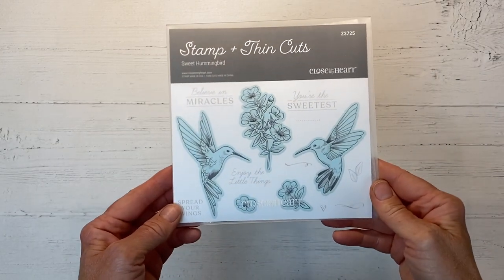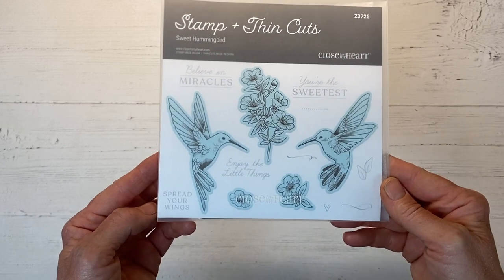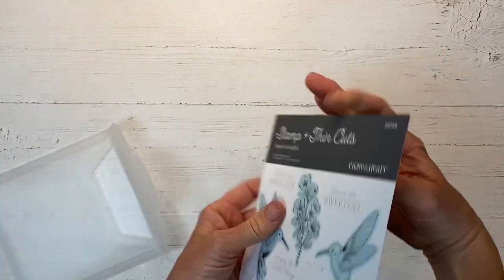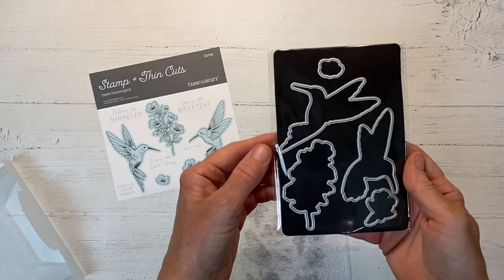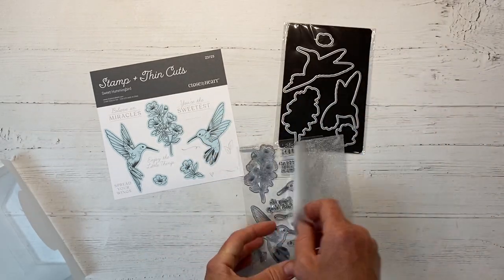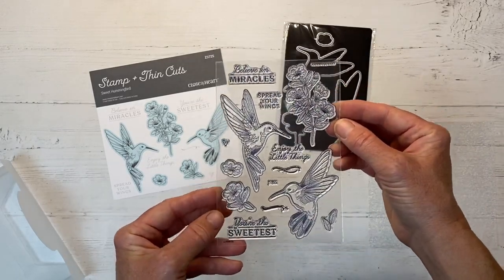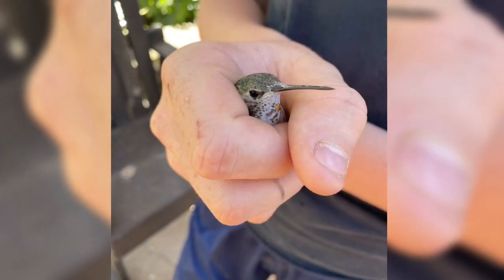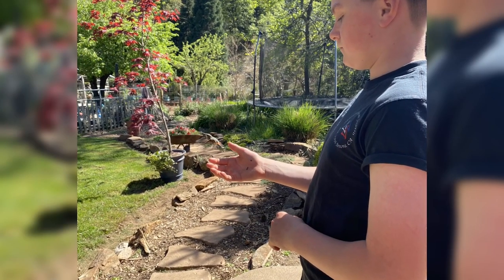Hello and welcome back to another episode of Easy to Embellish. We're going to make three fantastic cards with this Sweet Hummingbird stamp set. I always start out with a very simple stamp and then we get fancier each time, pulling out all the stops for card number three. You can see they have coordinating dies available, but you can get this stamp set with or without. I love hummingbirds — we just had one fly into our house the other day. My son had to fetch it out of the upper windows, and if you look close above his hand, there it is flying away.